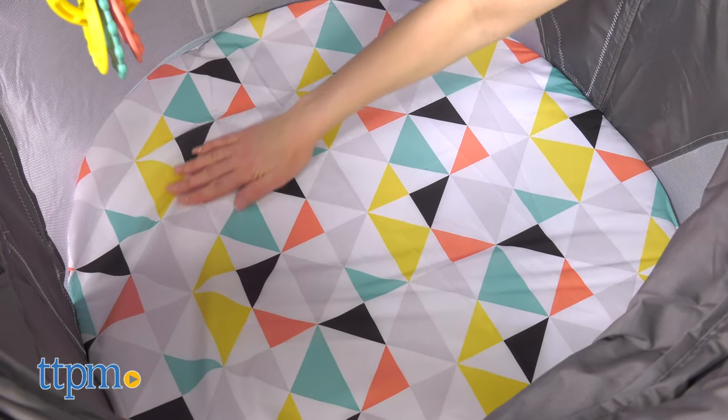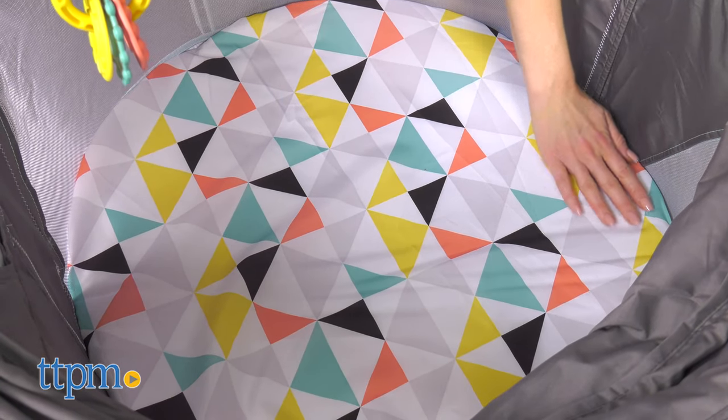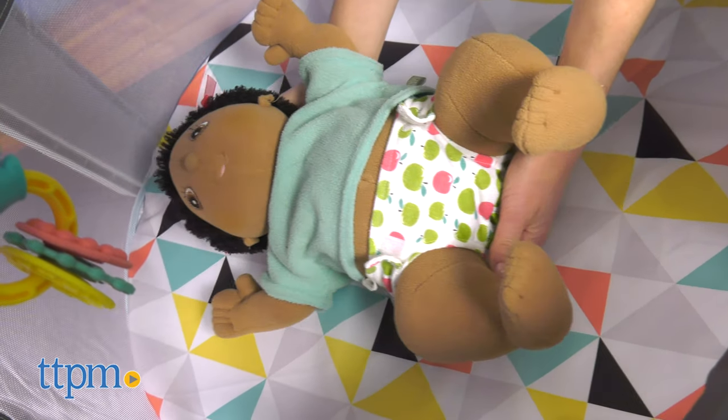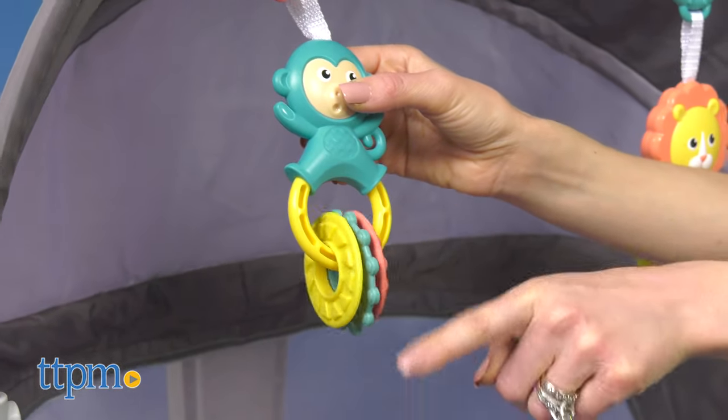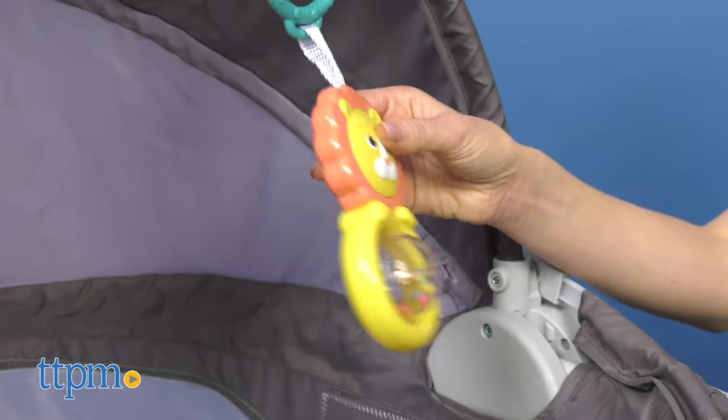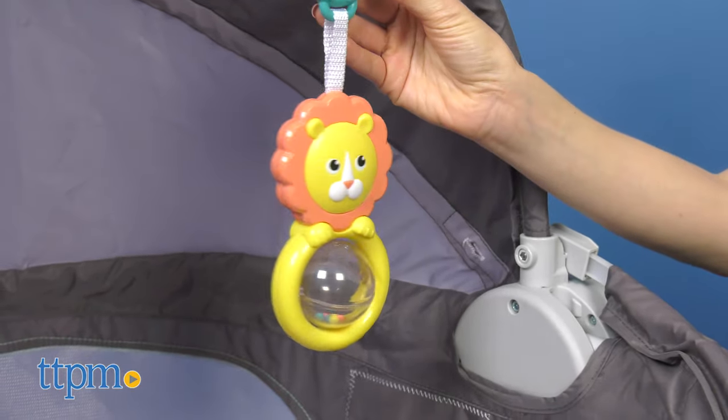The dome includes a soft pattern mat, which comes in a variety of designs where baby can lay down and rest. The two removable toys dangle from the top to promote fine motor skill development and can be taken down and placed within the baby's reach.